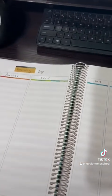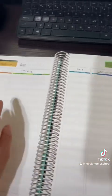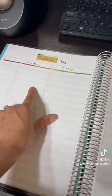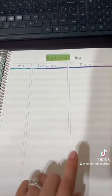What I liked about this is that it had a communication log, but I went ahead and turned it into our reading log for my oldest, as well as a field trip log for everyone.